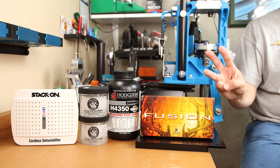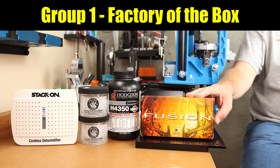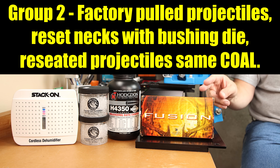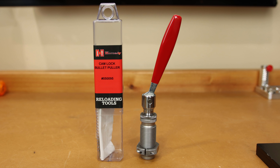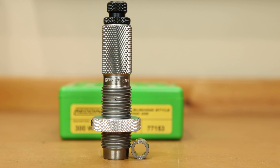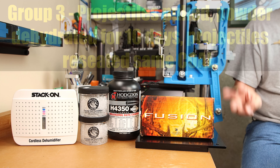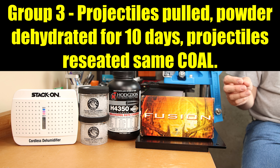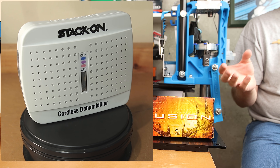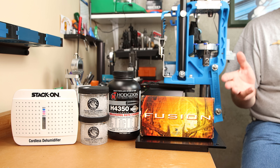We split the remaining rounds into three groups. First group: exactly as found — stored in an imperfect environment for decades. Second group: we removed the seated projectiles using a Hornady Collet die, resized the necks with a bushing die to restore neck tension, then reseated the projectiles back into the same case. Third group: essentially the same process, except after pulling the projectiles, we exposed the powder and cases to the desiccant for around 10 days to dry out the powder that had been sitting for 25 years.